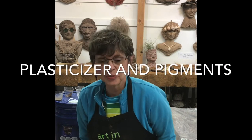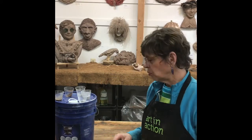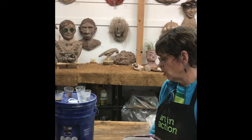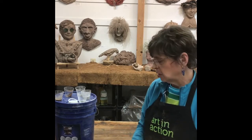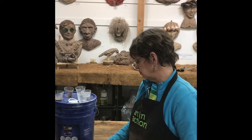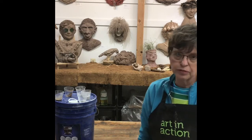Hi, Barbara Liss here, Montana Bliss Artworks. Today I want to talk further about pigments and additives to your concrete mix. Another product I purchased cost me a hundred and one dollars including shipping — it's a 25 pound bucket — and it's supposed to be for vertical applications, boost the strength, optimal carving properties, and long open time.